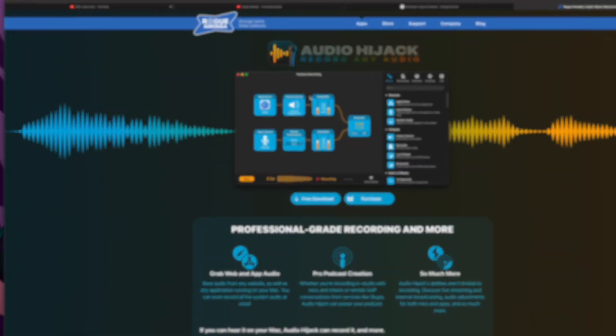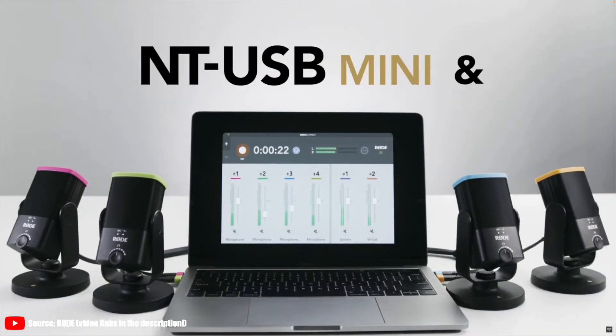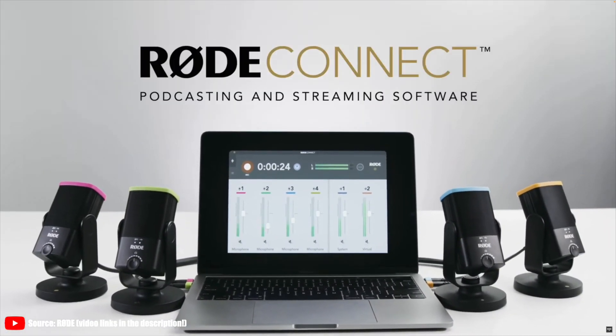Others have done similar things, like the Shure MV7, albeit with different processors and for over two times the price. But RodeConnect also made it possible to connect up to four NT-USB Mini mics to the same computer at the same time. This was a capability that so far you could only achieve with paid software in the $100 price range, whereas RodeConnect was free, although it only worked with the NT-USB Mini, which is a $99 microphone.